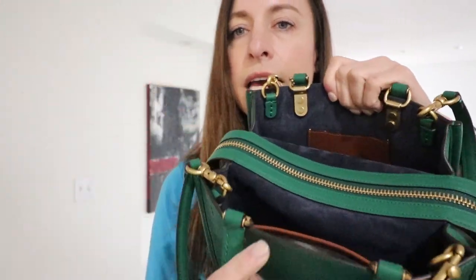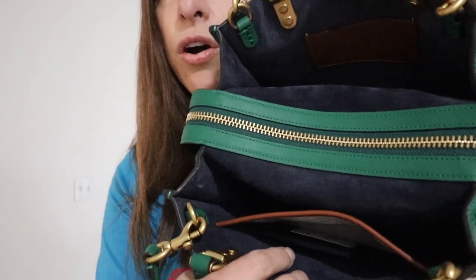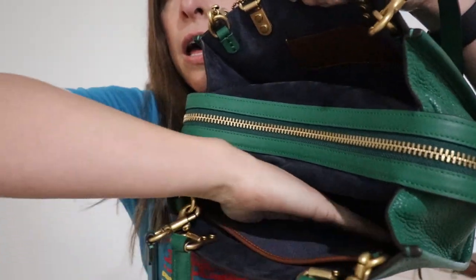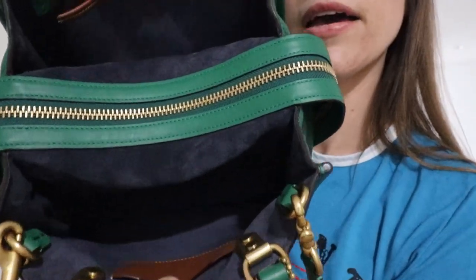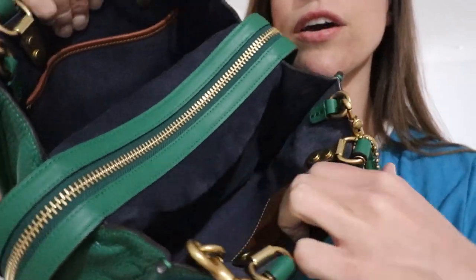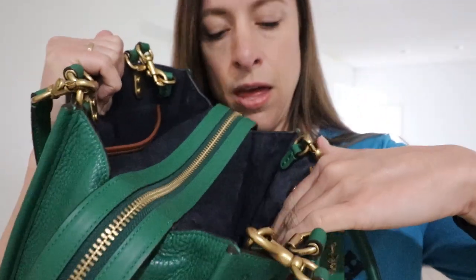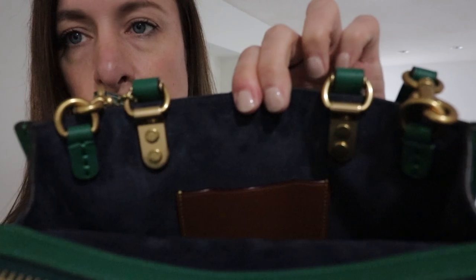On one side of the bag you have a slip pocket — I have the care card right there on the inside of that slip pocket. It goes down quite nicely. On the other side of the bag there is a credit card slot, which I don't really use. It's a nice smooth leather, and then you've got this other really deep side. Here are the close-ups of the brass hardware.